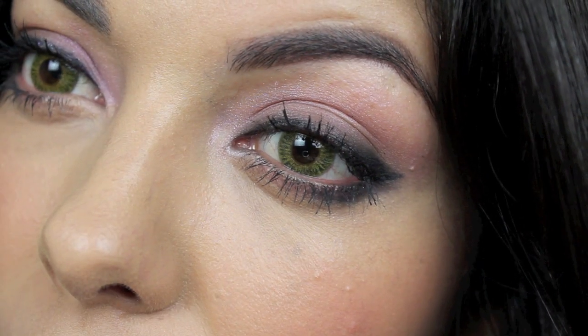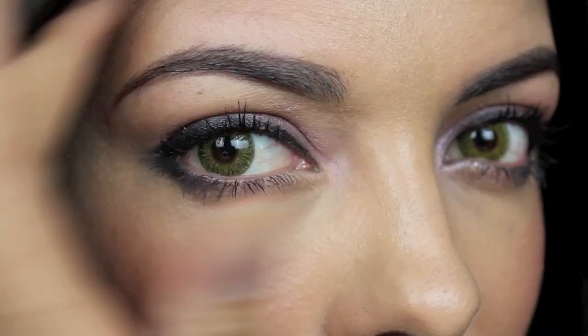Hey guys, thanks so much for watching. Today's video is going to be this going out look — it's really sexy and really easy to do. This is a close-up look of it; it's pretty much like a pink smoky eye. I've got some cool contacts in and I'm ready to go, so let's get started.